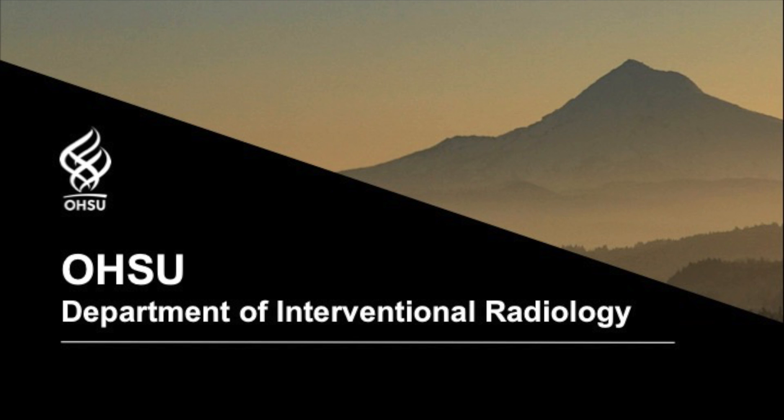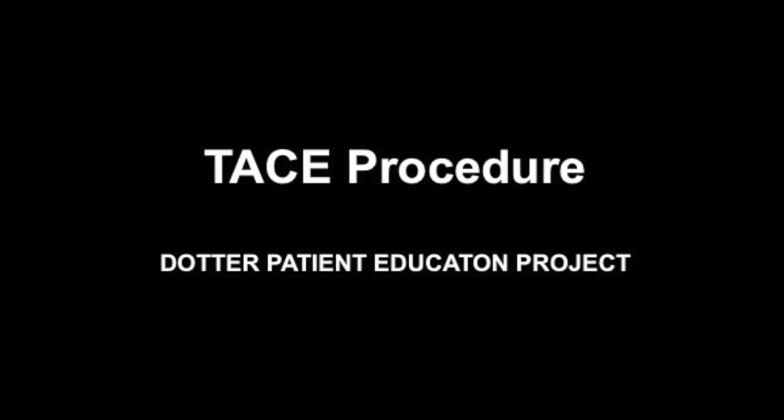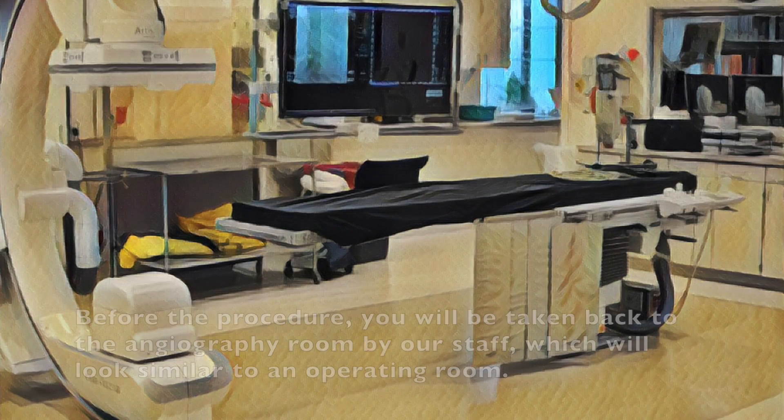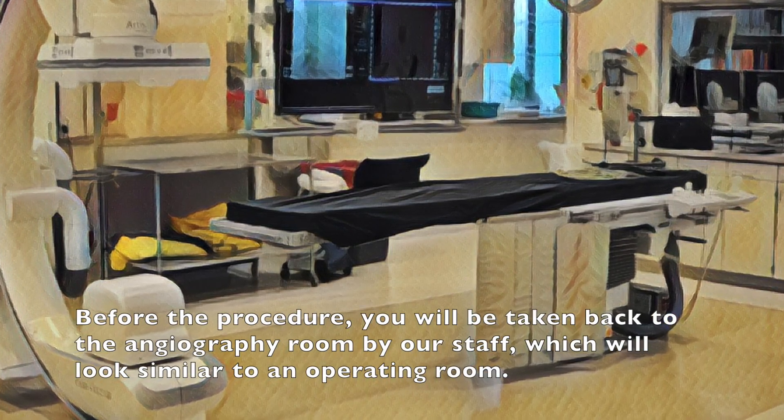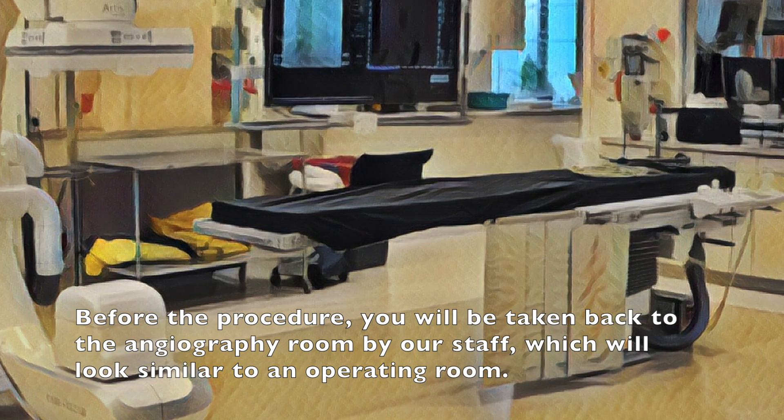OHSU Department of Interventional Radiology. TACE Procedure. Before the procedure, you will be taken back to the angiography room by our staff, which looks very similar to an operating room.